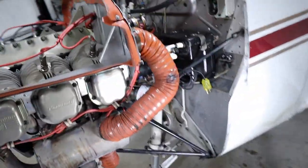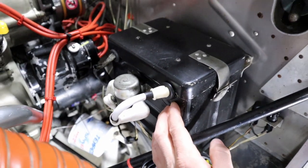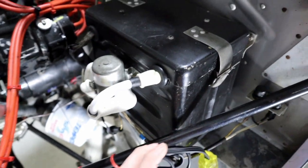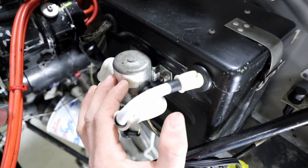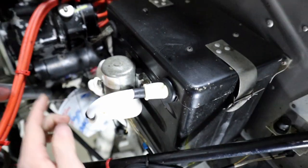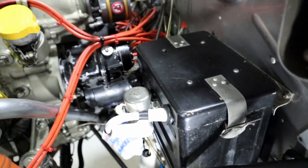Here is our battery box — our battery is stored in here. And here is a little relay. When you turn your master switch on on the inside of the airplane, it activates this relay and sends power through the other side of this relay, and that goes all the way to the rest of your systems.